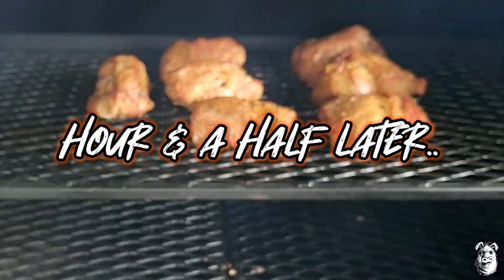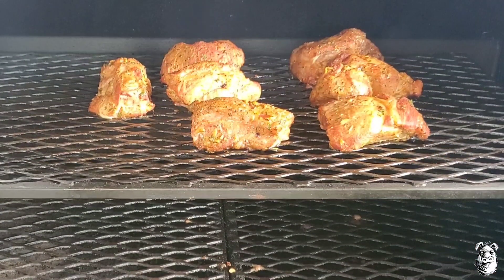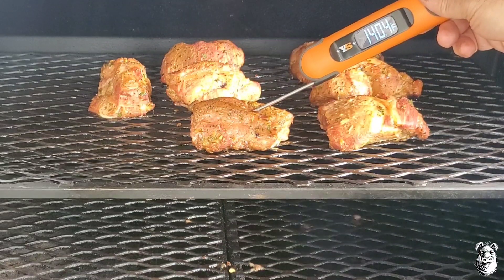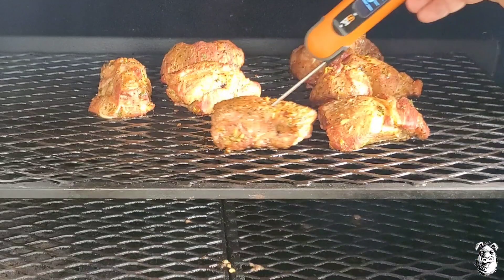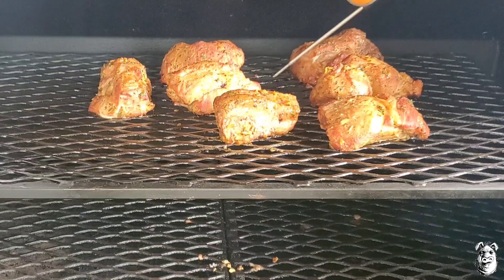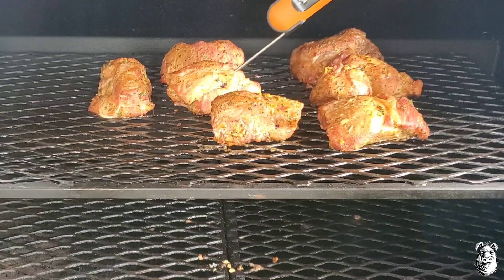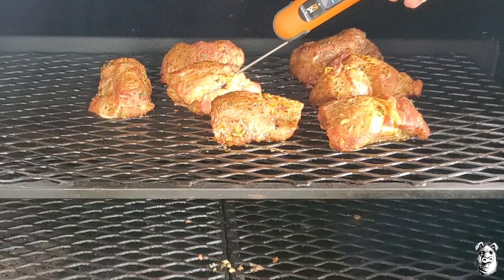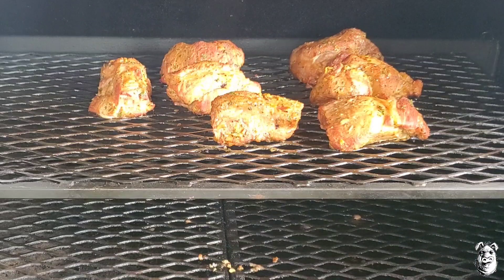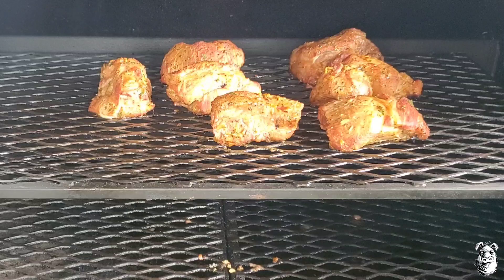It's been about an hour and a half. Let's give it a quick temp check. We're sitting at around 141°F on one piece, and about 150°F on another. Getting some nice color on it. I'm going to let these run for about another half hour, then we'll pull them, get them wrapped up, and bring it back.